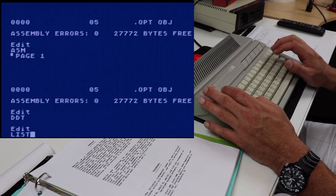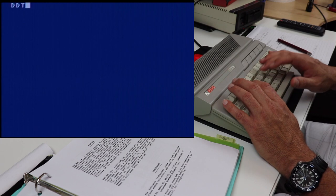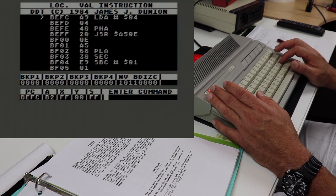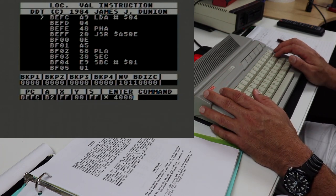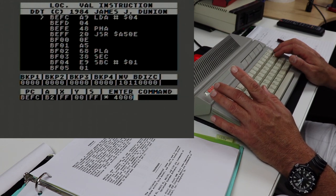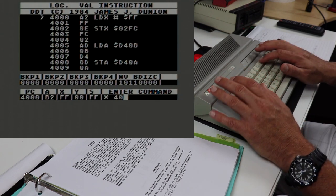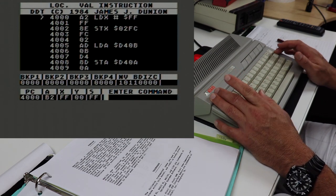We know our program is assembled at 4000. The first thing we want to do is point the debugger to our code in memory, and the way we do that is by hitting the asterisk key. Watch the lower right corner where it says 'enter command.' I'm going to type the asterisk key — it immediately puts a space after the asterisk and waits for me to type in an address. I'll type 4000 and press enter. That sets the debugger to start executing at whatever address I type in, which in this case is 4000 — the start of our program in memory.